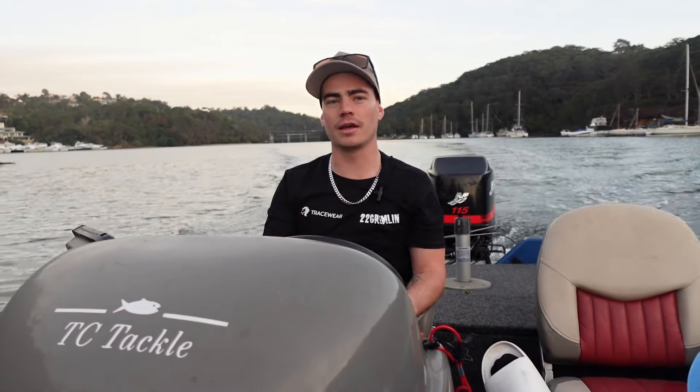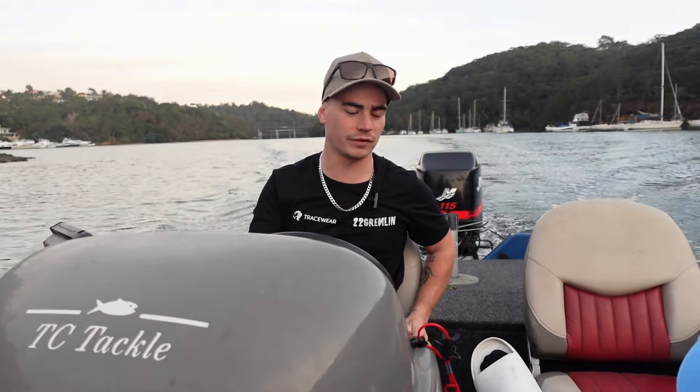G'day guys, it's been a while — probably since the start of the year. I put out a video, so I thought I might as well get into it while I can. The Salty Nipper from Berkley has just come out, so I really want to give it a go and I thought I might as well do a video on it because I'm pretty excited that it's just been released and I just got my hands on it.